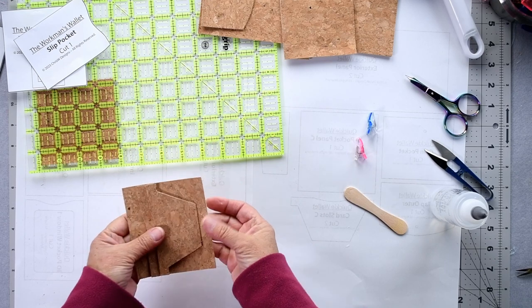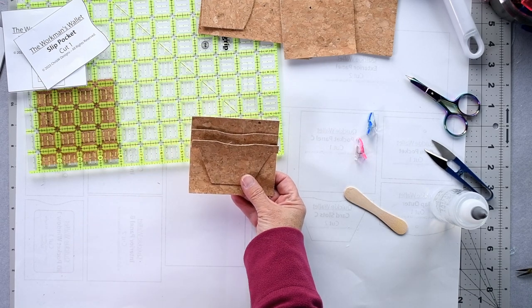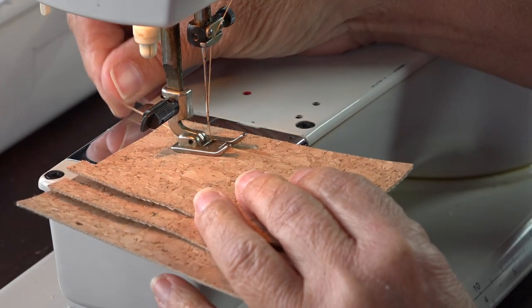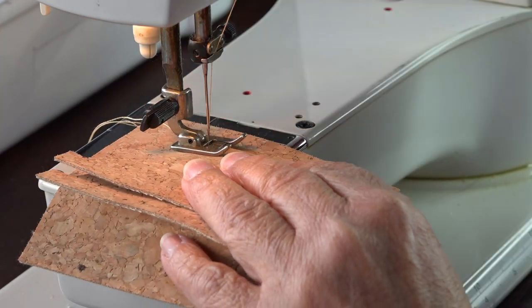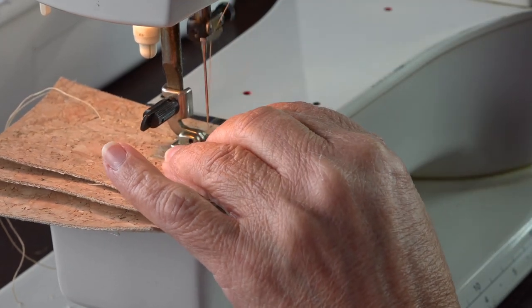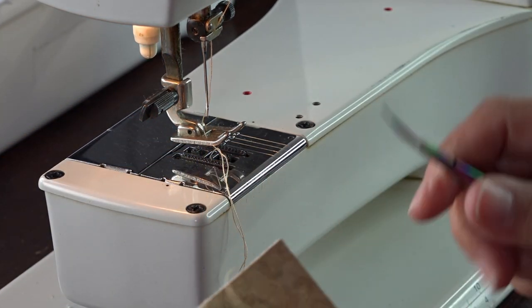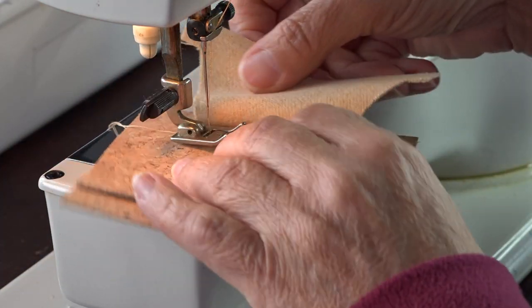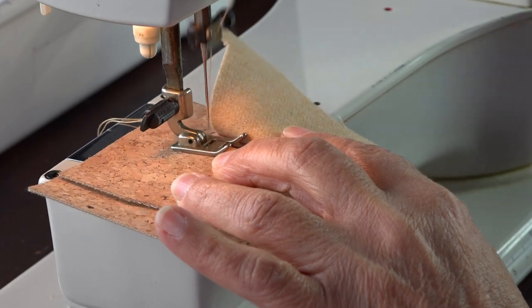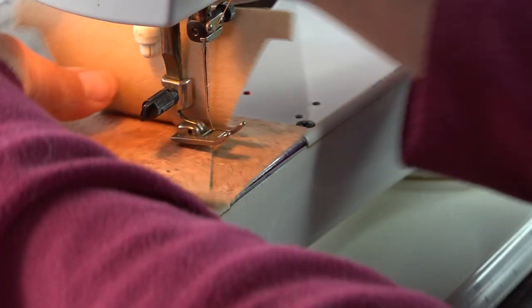With this assembly we're going to go over to the sewing machine and top stitch here and here to fasten them onto our panel. We're stitching approximately three millimeters / one-eighth of an inch from the edge of the bottom of our card slot. Just always back-tack a little bit to fasten those stitches.